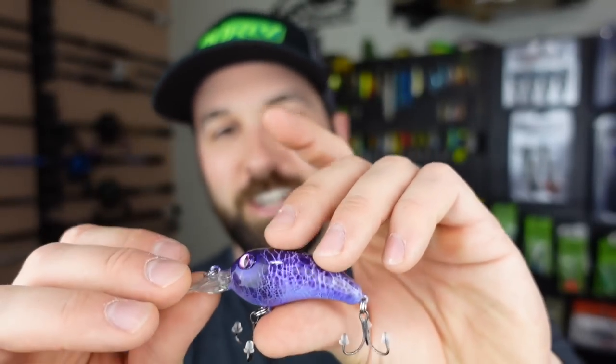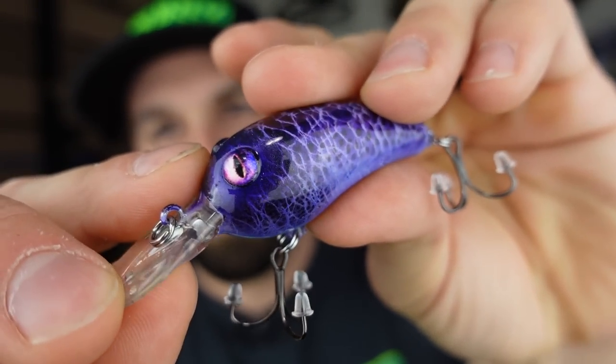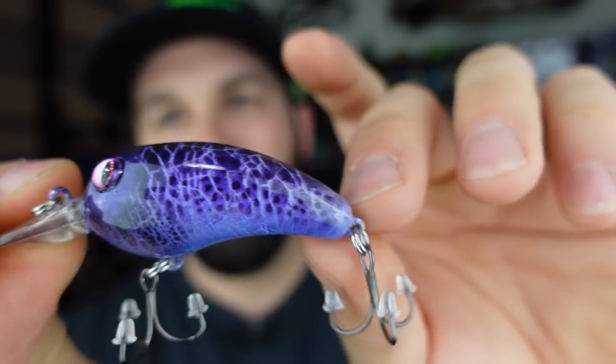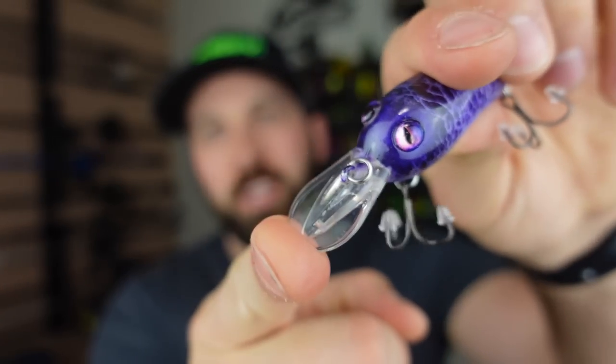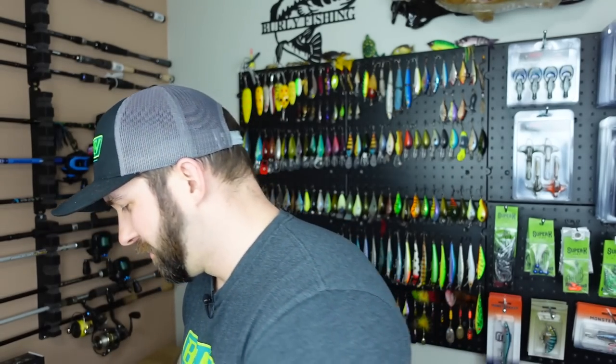We got a little purple monster here, same kind of body as that first medium diving crankbait. Look at the eyes on this one though - just big, mean-looking serpentine eyes to it. Love that, love the cracked pattern going back here, and the all-purple. We're getting a lot of spring runoff, river water is high, it's dirty and dark, and throwing colors like this just works really well. It's got a light tinny rattle and that medium diving lip - that thing is gonna do straight work.